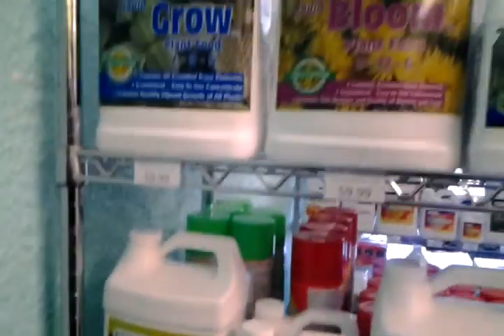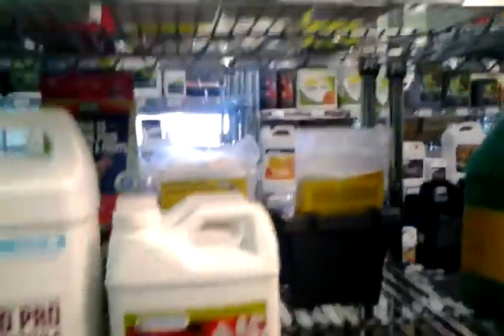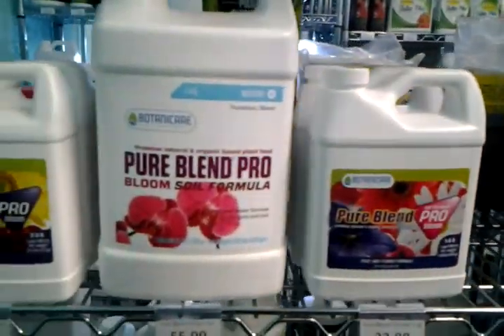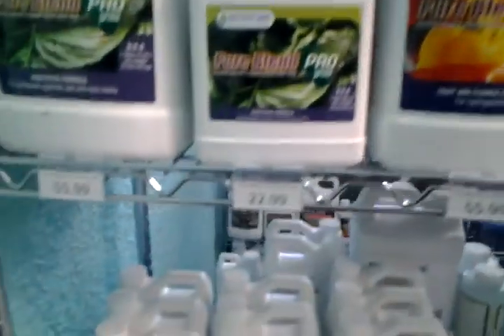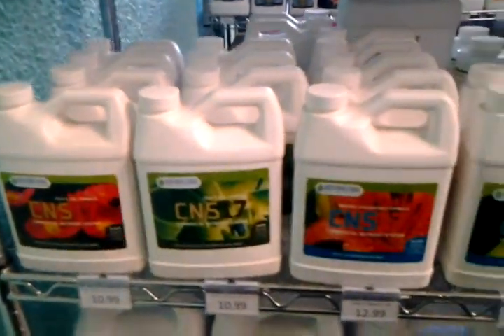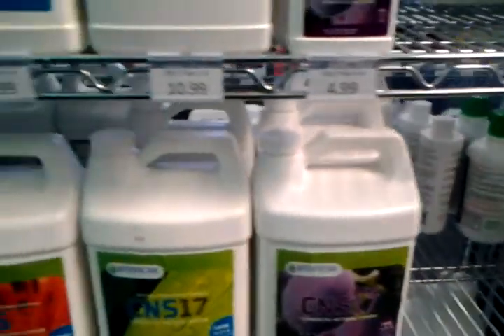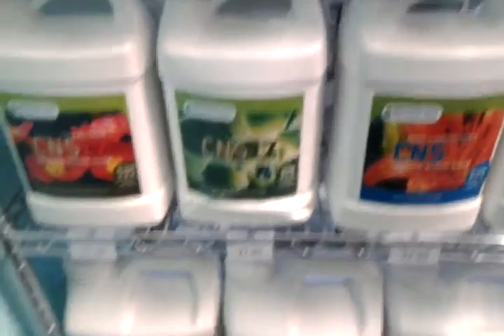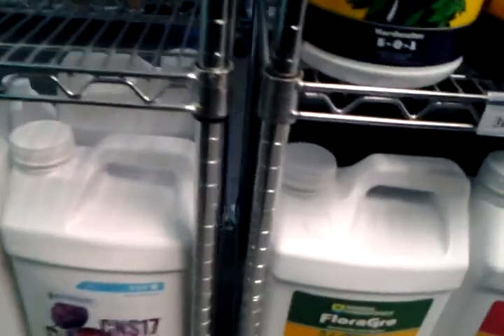Those are little domes, like a little miniature greenhouse type thing. And all these are liquid nutrients for hydroponic or soil — the directions will say if you want to use it for hydroponics or soil. There's just so many different types. It's best to do your research if you're planning on doing this, but this is very, very decent stuff to do here.